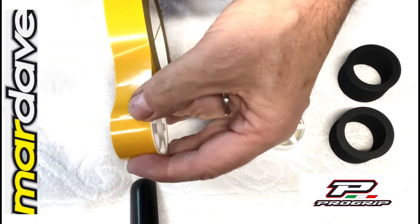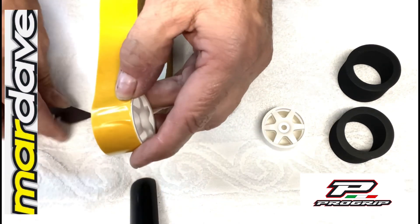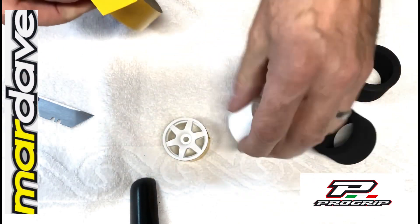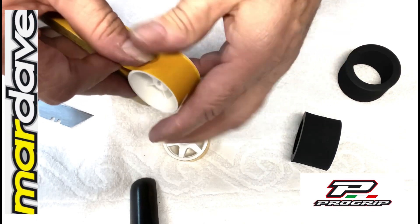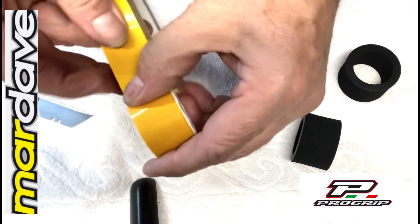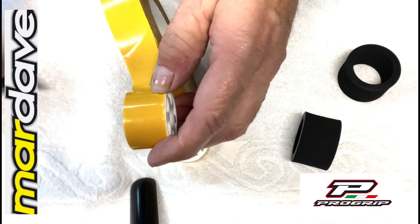When you get to the end you can just see the line, take your blade, cut a straight line, and do the same on your other wheel, all the way around and cut.